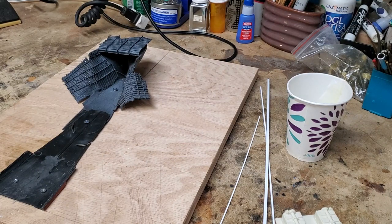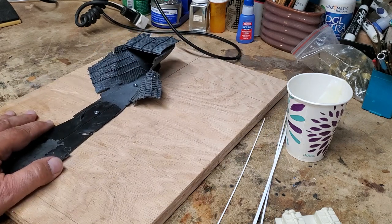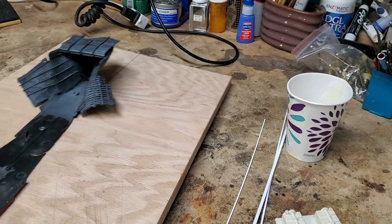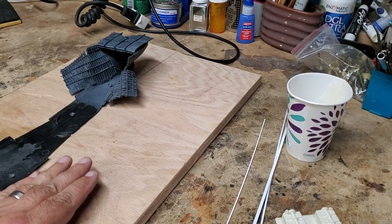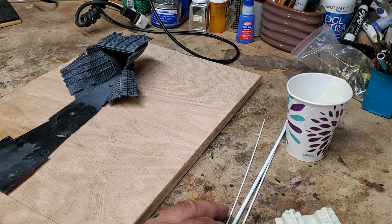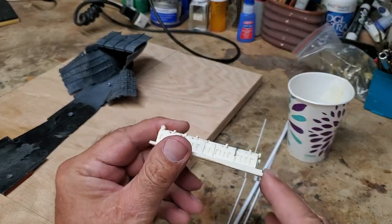Hey there YouTubians, CJ Holmes here. Finally here's another episode in the epic of the Titanic rec model build. I don't know if I showed last time, but I mounted the stern section to the display board and I also completed the molds for the majority of the reciprocating engines and I've come up with some castings.